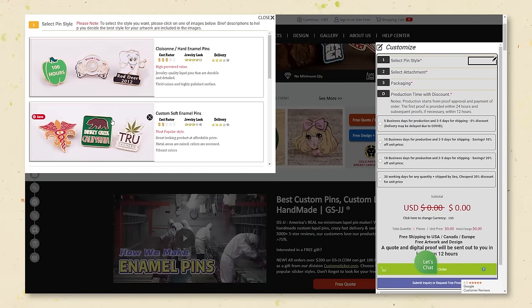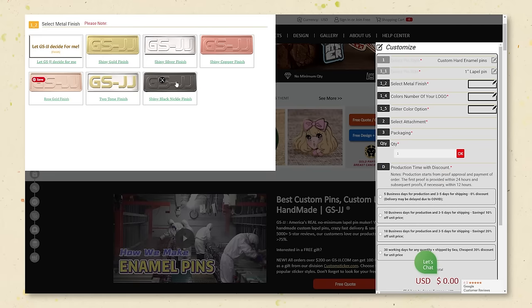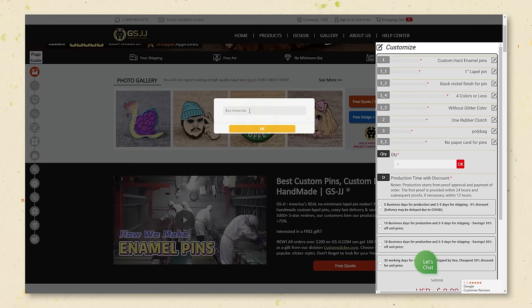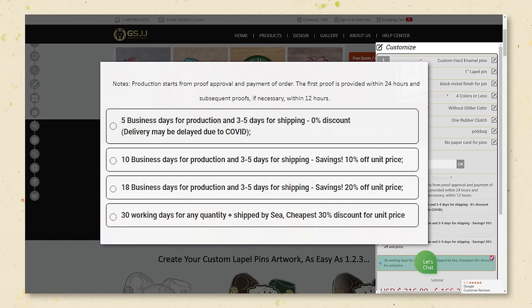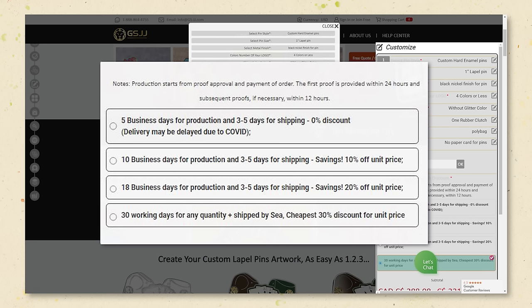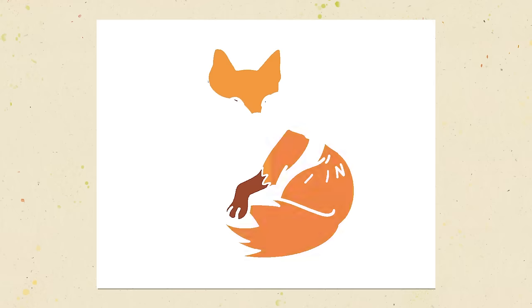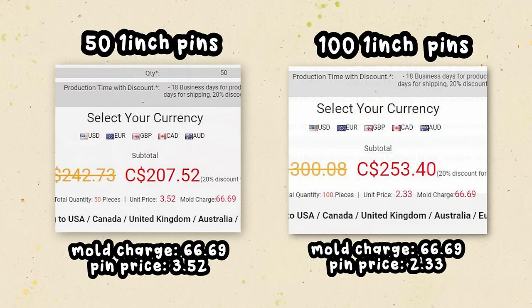Something I really like about GSJJ is their free quote tool. You go to their website, click free fast quote, and enter your pin specifications: metal type, number of colors, pin size, whether you want glitter, what kind of backing and packaging. You can also choose how fast you want your pins — the slower speed you choose, the cheaper the price. There's no minimum order quantity, but there is a minimum order value of $99, so it's much better to order more pins since the price per pin decreases with larger quantities.